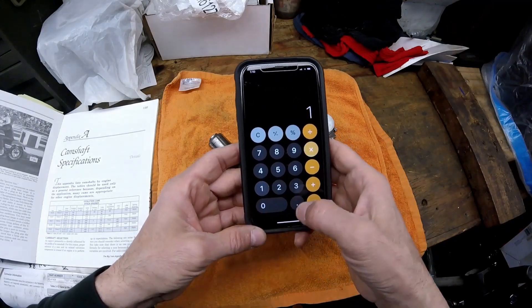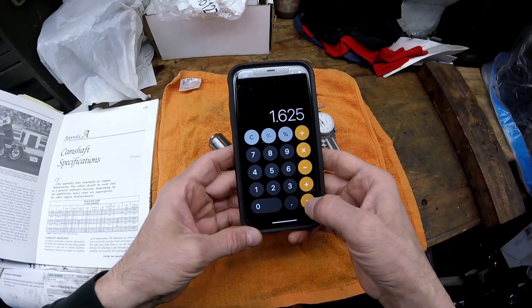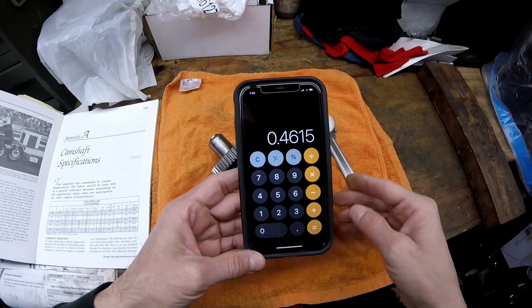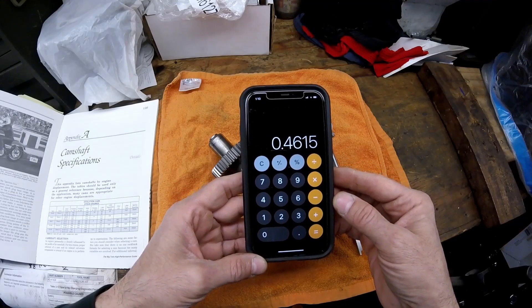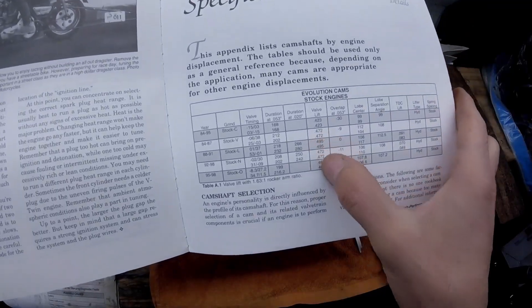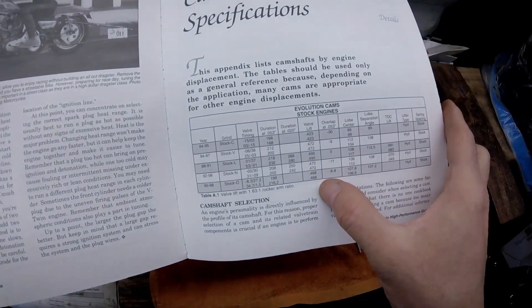Now you have to multiply that number by the rocker arm ratio. On an Evolution motor the rocker arm ratio is 1.625 for stock rocker arms. Doing that calculation with the vernier caliper measurements gives a lift of 0.461.